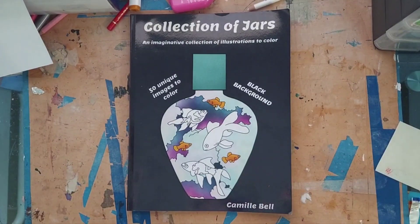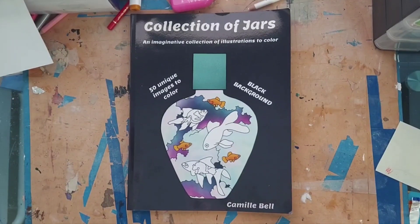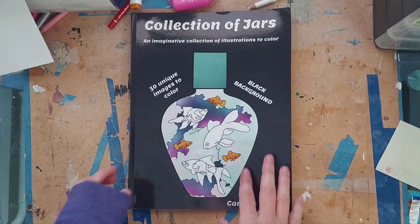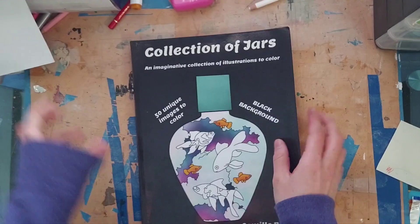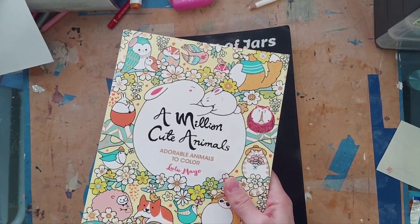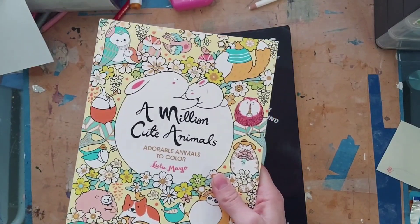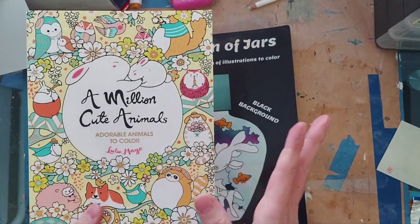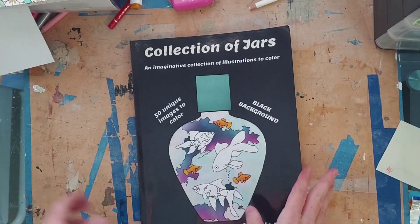Hello everyone and welcome! I'm excited to show everybody my completed pages for the month of March. This is one of my favorite videos to make and watch because it gives a lot of coloring inspiration and motivation. I did finish a picture in 'A Million Cute Animals' but it was a buddy color and we haven't shared pictures with each other yet, so I won't show it this month — I'll show it next month.